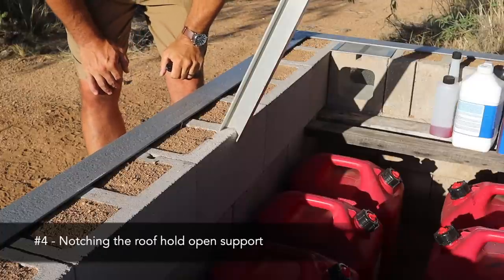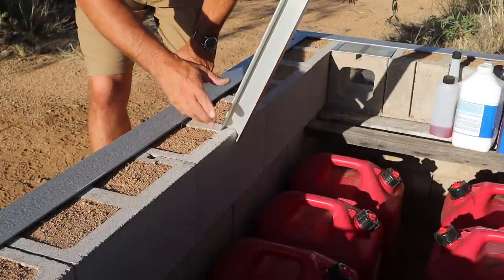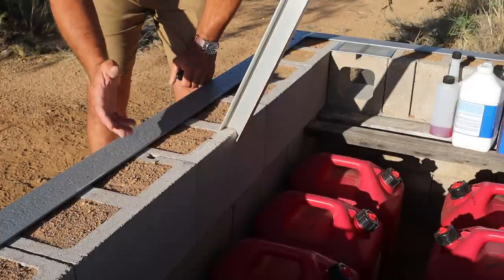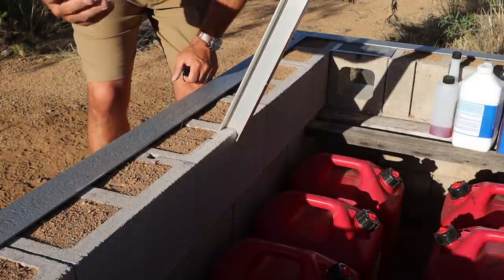Moving on from the insulation, a lot of you guys commented on the little roof hold-open or kickstand, saying I ought to have some sort of little notch in there. So I grabbed my saw and added a notch — that way it won't wiggle out one way or another and give me a really bad day.